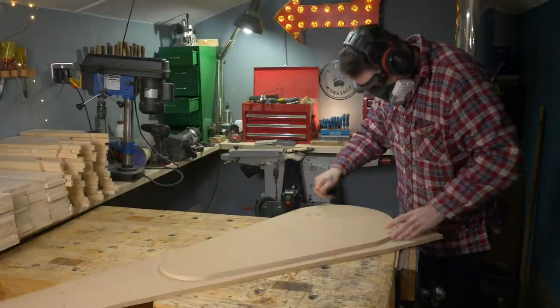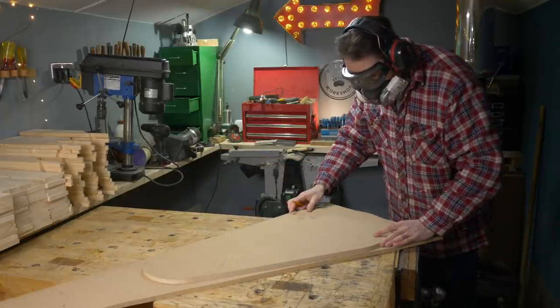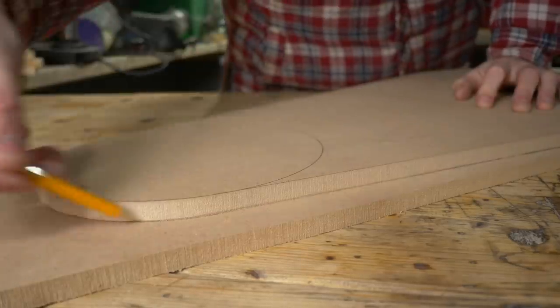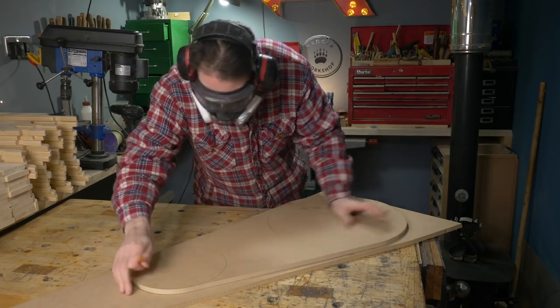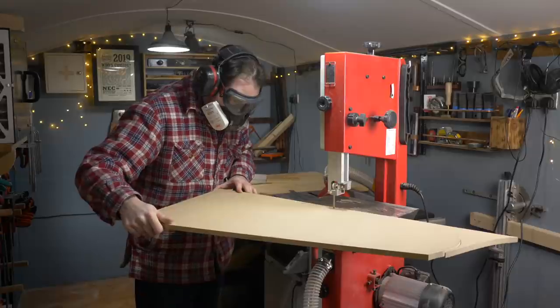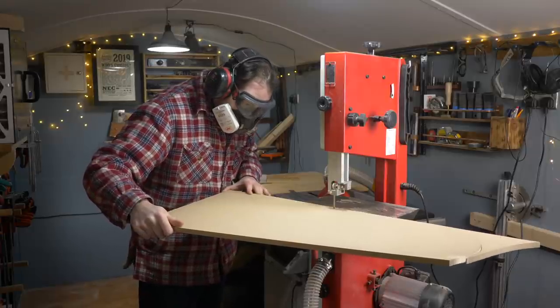With the first piece cut out I can then put it onto the remaining piece of MDF and draw around it. Then it's back to the bandsaw to get this piece cut out.